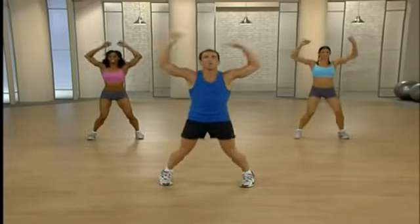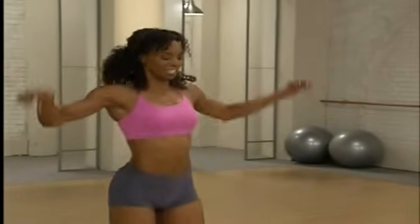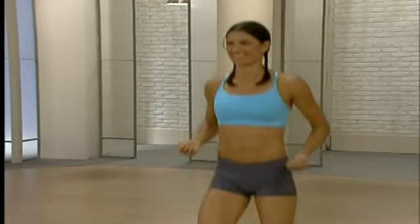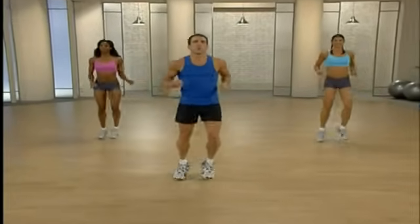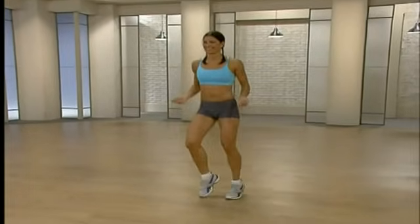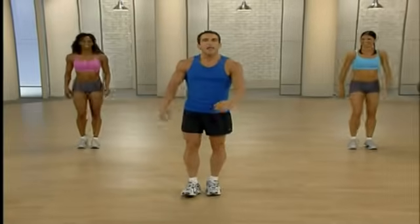We're going to do 30 more seconds of fake jump rope, then we'll be warmed up and ready to target those abs. We're going to drop those hands to your hips and move those legs side to side. Excellent job. Nice deep breaths. Really feel that blood flowing through the entire body. Almost finished and ready to really take it up a notch. Let's take those arms out and start just marching in place. Now pick an ab workout and let's hit those abs.